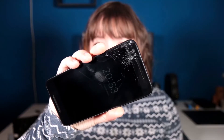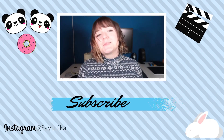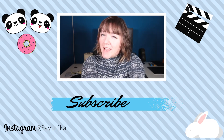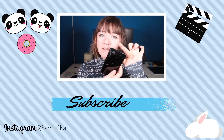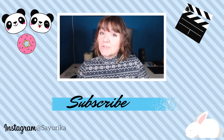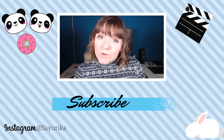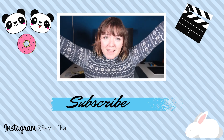Next time I'll be changing a broken screen on my LG Nexus 5X — this just happened two days ago. Thank you very much for watching! If you want to see me change the screen on this device, make sure to subscribe so you'll be notified when I do. Thank you, bye!